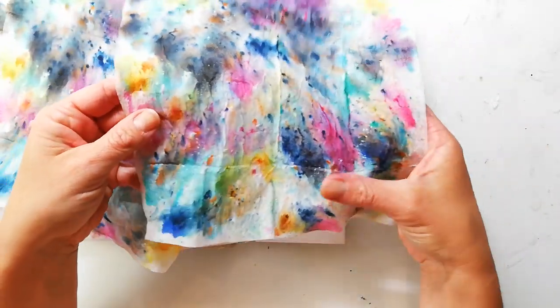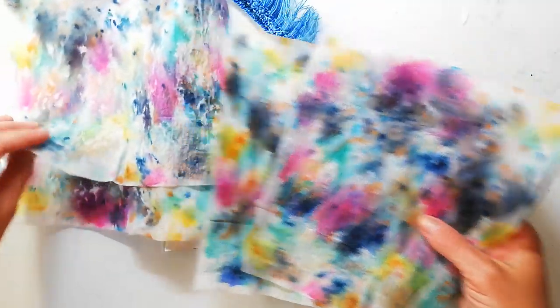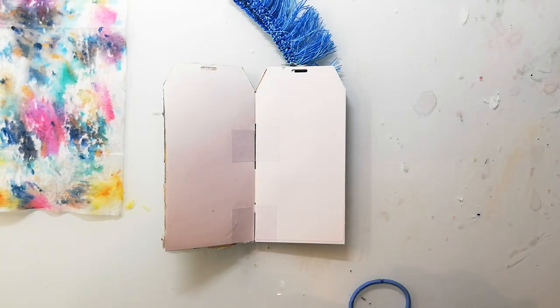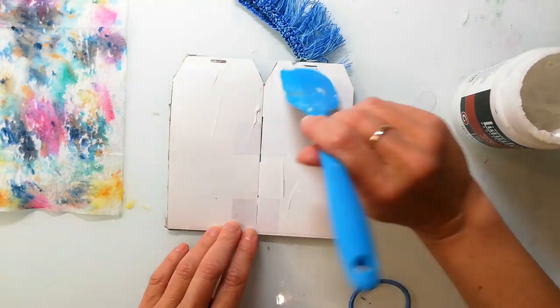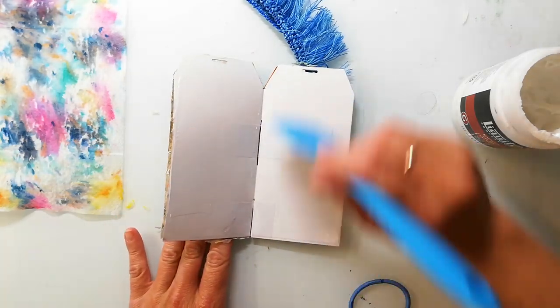I also used the Nuvo shimmer powders on this tissue, and of course only the top layer has the shimmer on it because the mica powders don't sink into the tissue. So I'm picking out one of the papers and adhering it to the whole spread with gel medium. When this is done it needs a bit of time to dry — I usually do this at night and then work on it the other day.